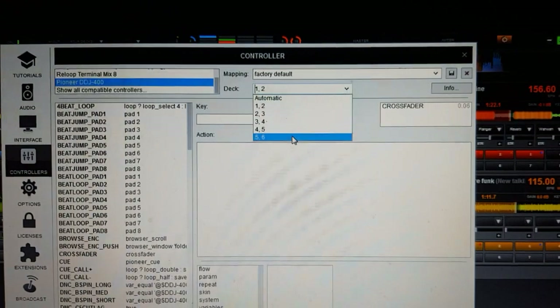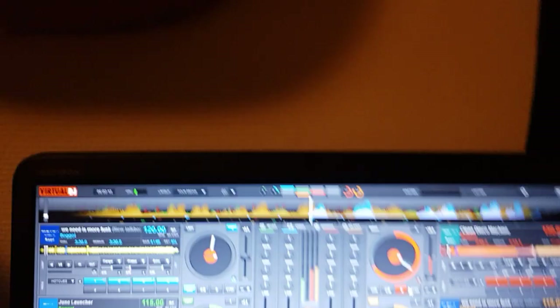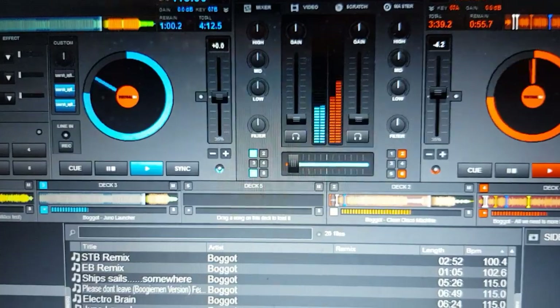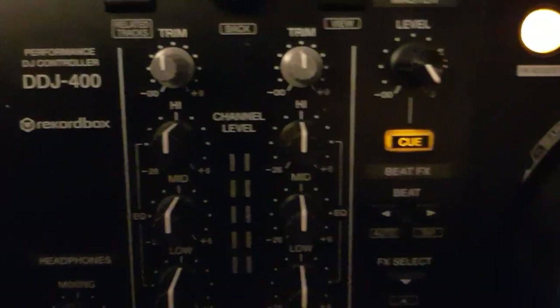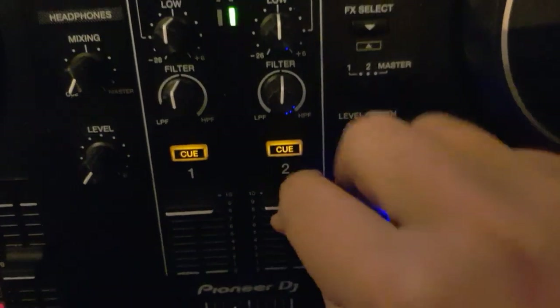So let's adjust that to decks 5 and 6 — like that. Save it. Now if I go into 6-deck mode, down here we have deck 5 and 6, which are empty right now. If I go down here and try to load a track — load one on the left side, load another on the right side — you can see that now deck 5 and 6 are full, and I can play them and turn them up and down.